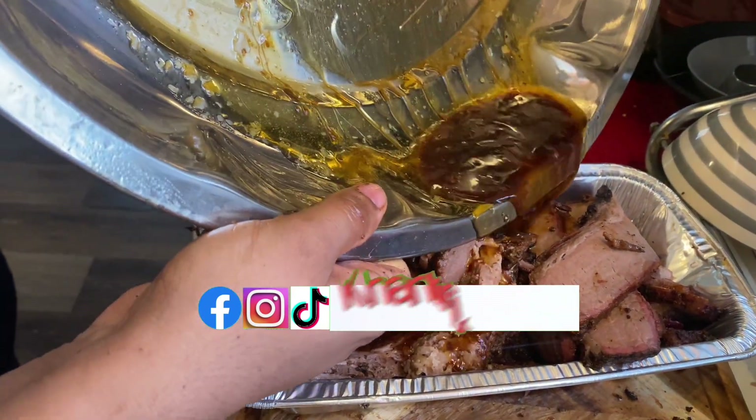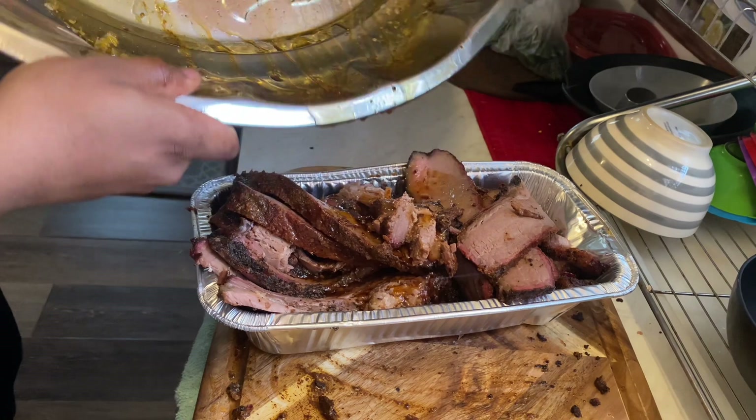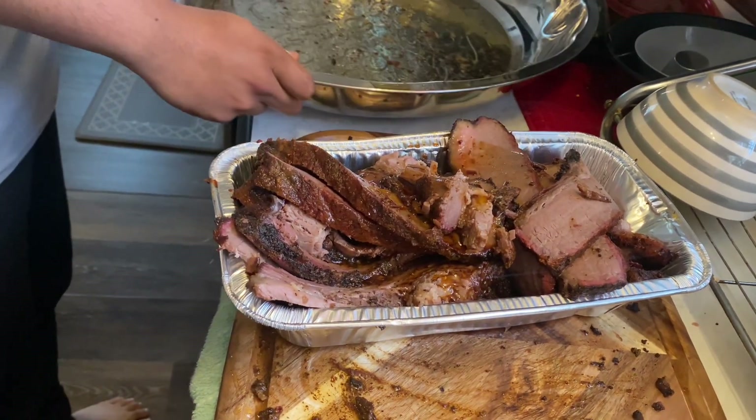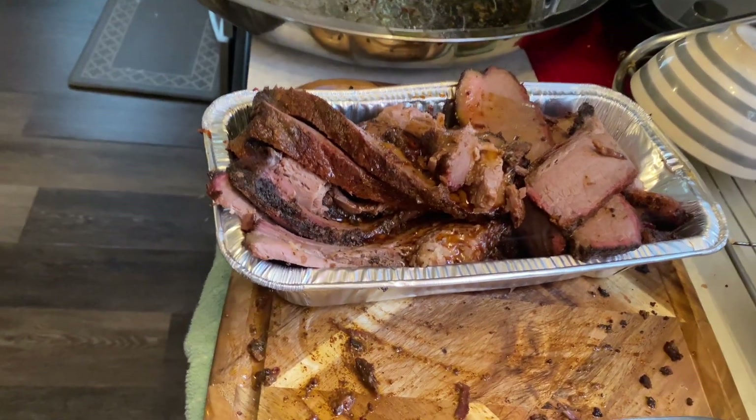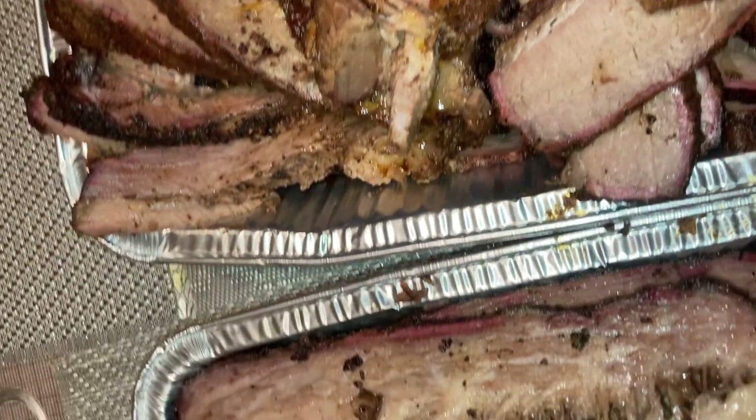I'm finishing off by pouring all the juices back into the flat. The footage just speaks for itself. If you guys enjoyed, make sure to leave a like, subscribe if you're not already, leave a comment below letting me know what you want to see me smoke next, and I'll see you guys in the next one.